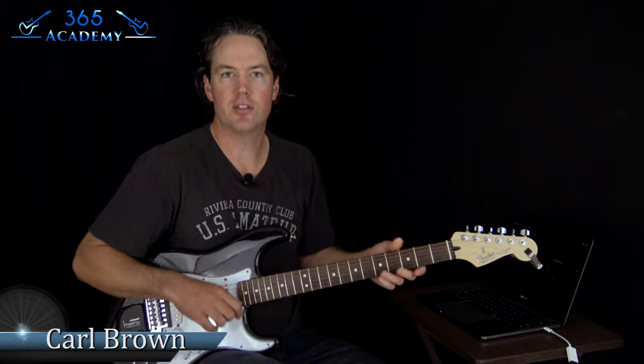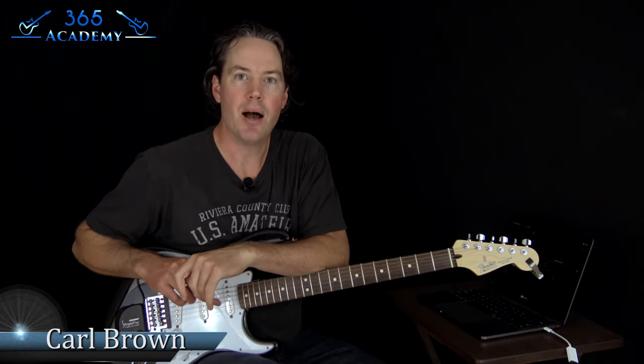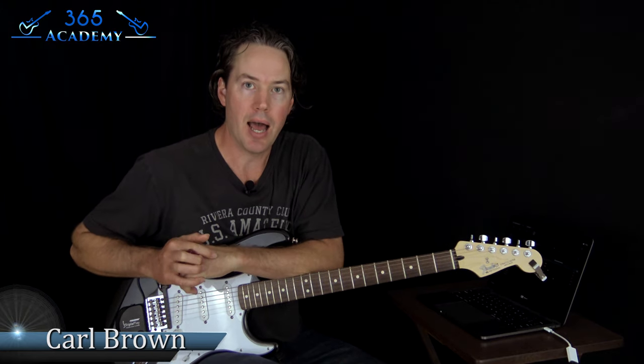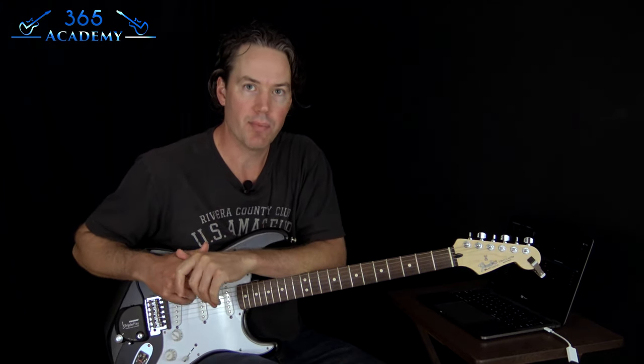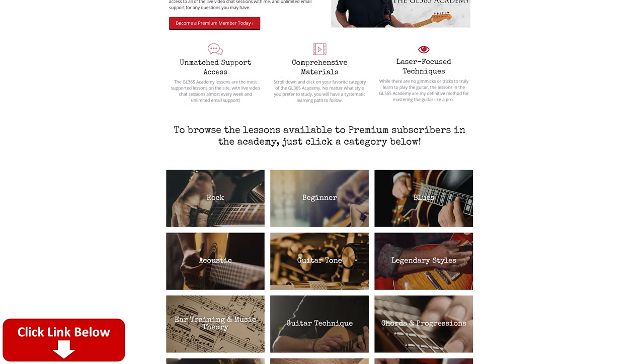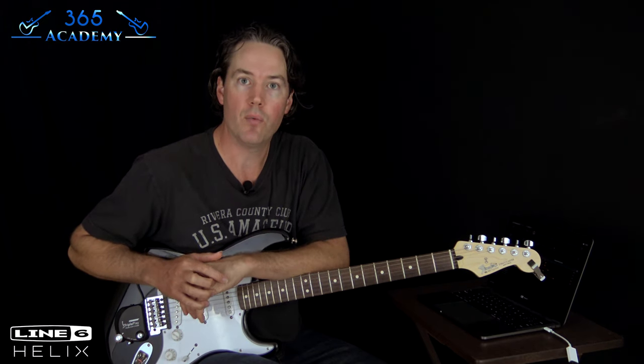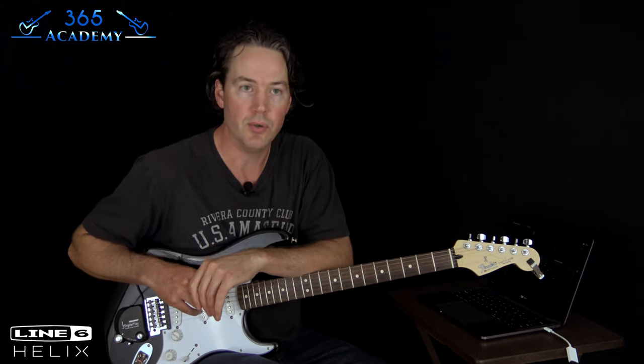Hey guys, it is Carl Brown from Catalysts365.com. Today I'm going to be doing a new Academy Tone Lesson. I have a complete guitar tone course for my guitar academy, the GL365 Academy at Catalysts365.com. This is going to be one of those — I have a weekly artist legendary tone that we're going to do.